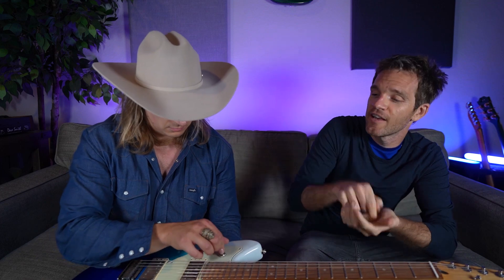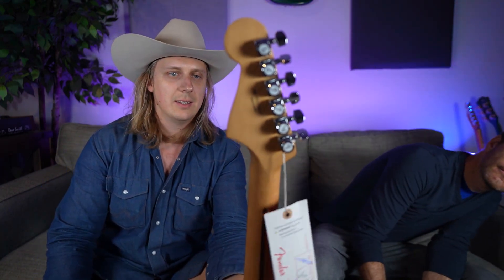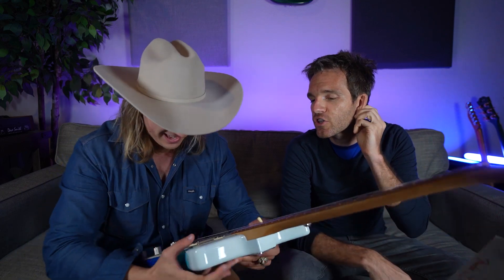The S1 is a cool thing — everybody just wants to play the neck all the time, right? And if you go to the bridge, it can be too thin. Well, whatever pickup you're on, you hit the S1 switch and it adds the neck into it. Brilliant design. This is brilliant design. Also has locking tuners, so you can lock it and then it'll stay in tune.